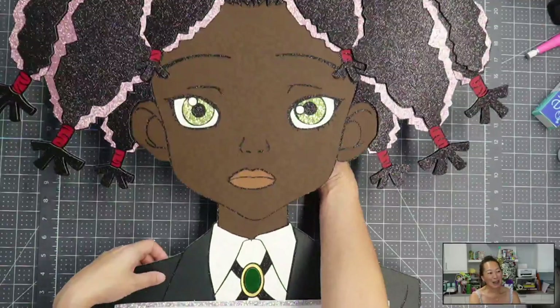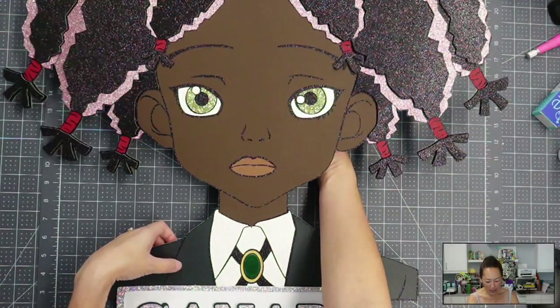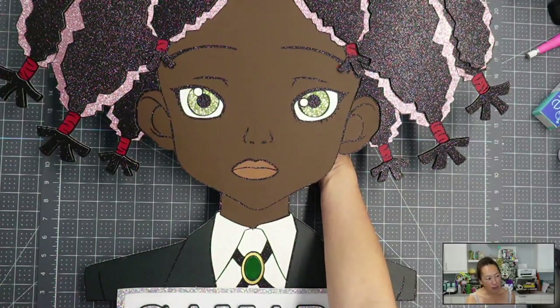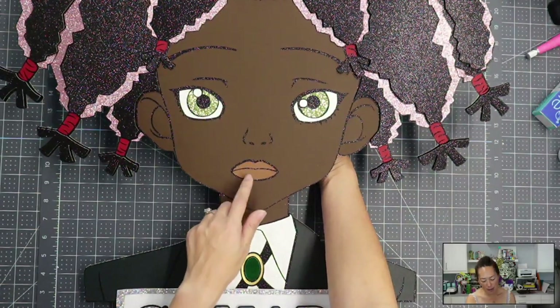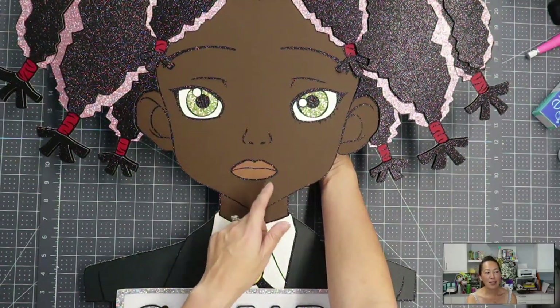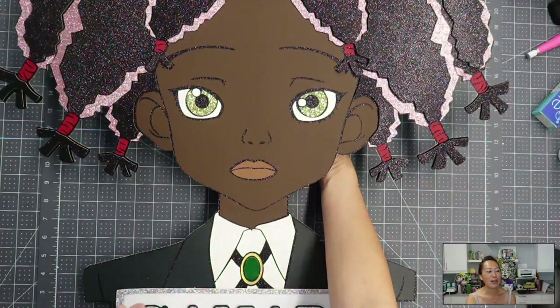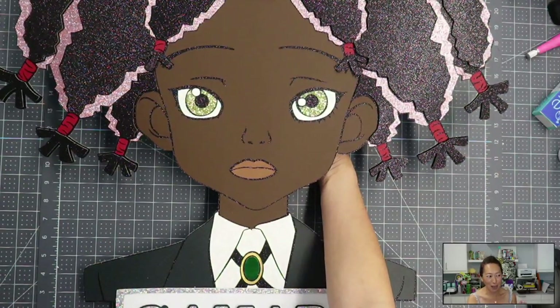This cardstock for her skin — I think her skin looks absolutely gorgeous. It's this rich dark color, and I mixed it up with the color I used for Tiana, so for her lips. These are two colors in my cardstock collection, which I'm super excited to roll out soon — hopefully this month for pre-sale.